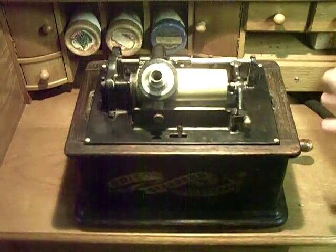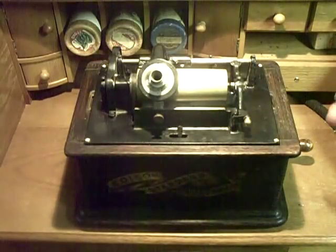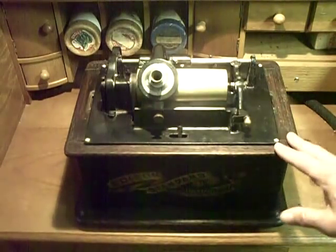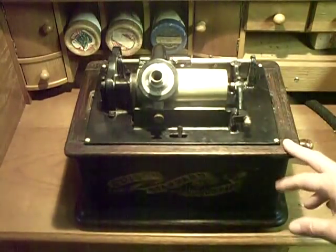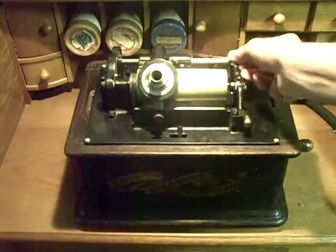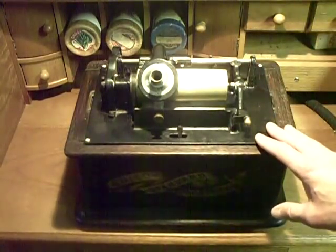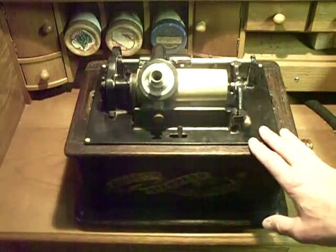I don't do anything to try to restore them. When I got this machine, it was with the intention of using it. I rebuilt it with the intention of using it as a two-minute recorder, and it works extremely well. I had to completely disassemble it just to get the rust off, break parts loose, clean them as best I could. But I didn't polish the screws — I just got them functional again, reassembled the machine, and it works extremely well as a two-minute recorder.